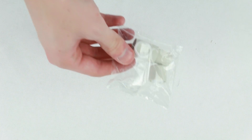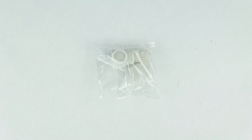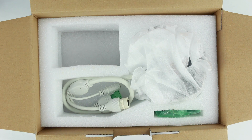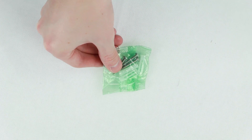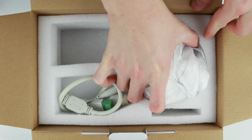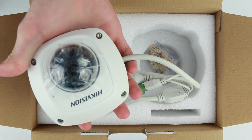In the box you will also find a connector gasket that seals and protects your network connection from moisture. Along with this you will also find a set of three wall screws with standard raw plugs. And finally there is the camera body itself.